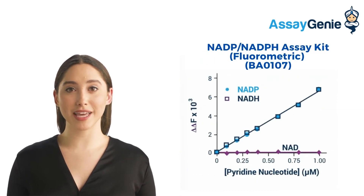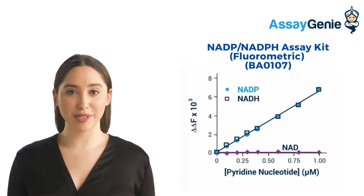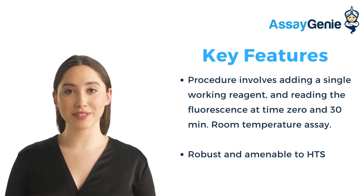Our NADP kit provides a rapid method to measure NADP and NADPH concentrations. It works by glucose dehydrogenase cycling reaction. The formed NADPH reduces a probe into a highly fluorescent product, and the fluorescence intensity is proportional to the concentration in the sample. Key features include its sensitivity, accuracy, and convenience as only a single working reagent is required. The assay can be performed at room temperature and readily automated for thousands of samples a day.